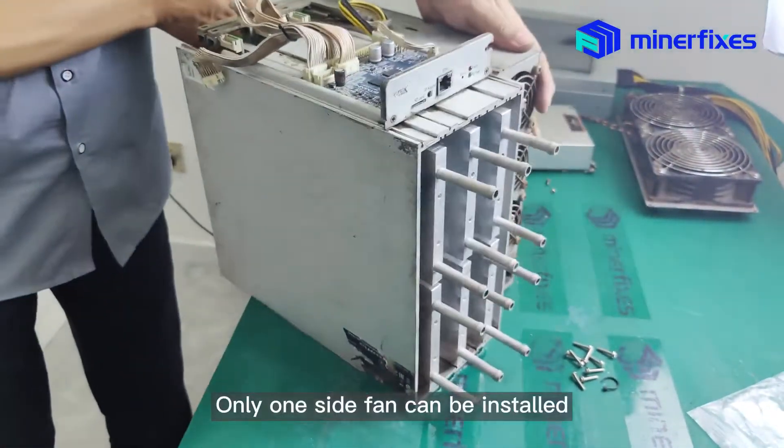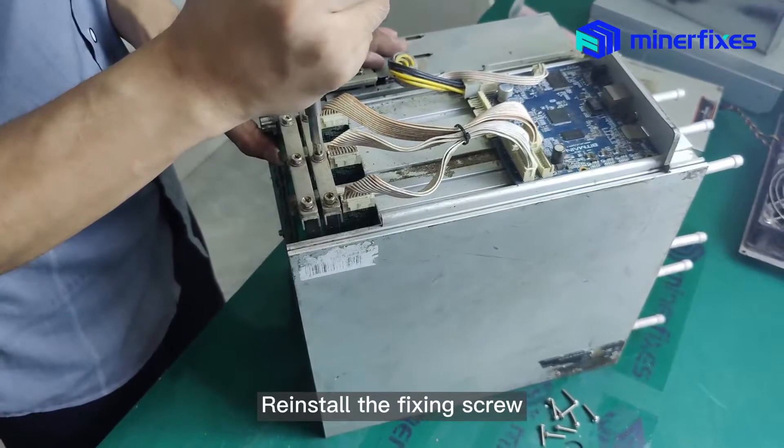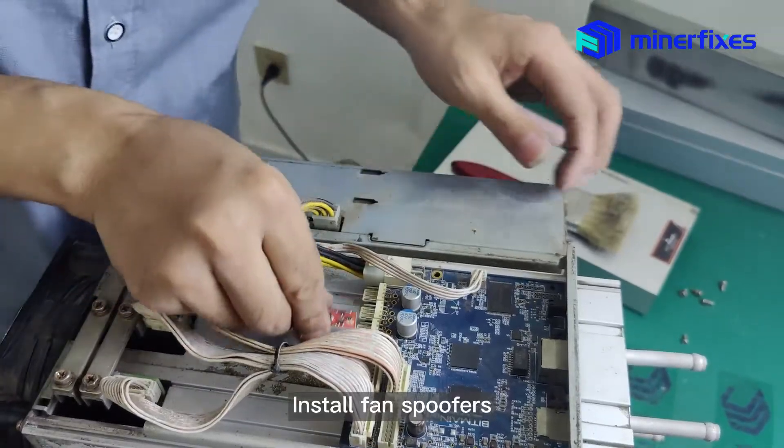Only one side fan can be installed. Re-install the fixing screws. Install the fan spoofers.